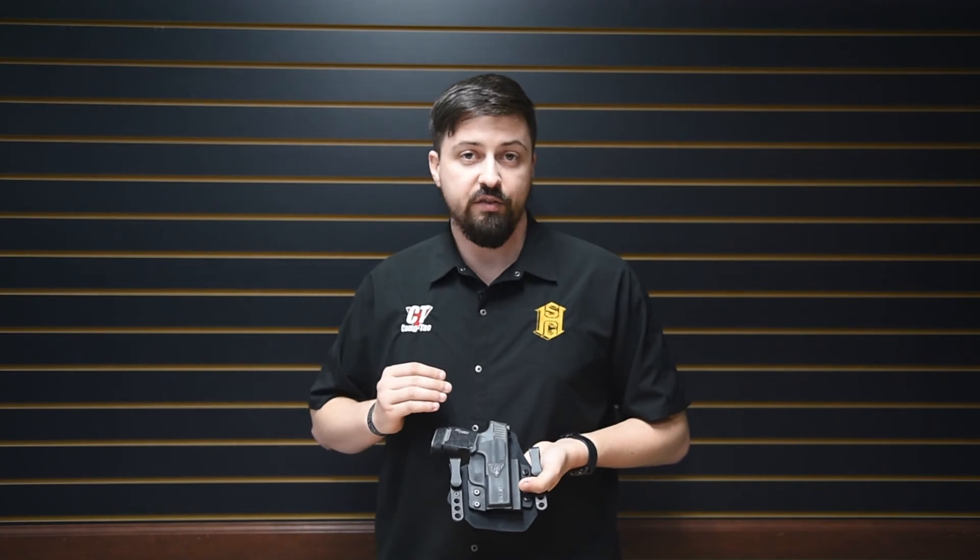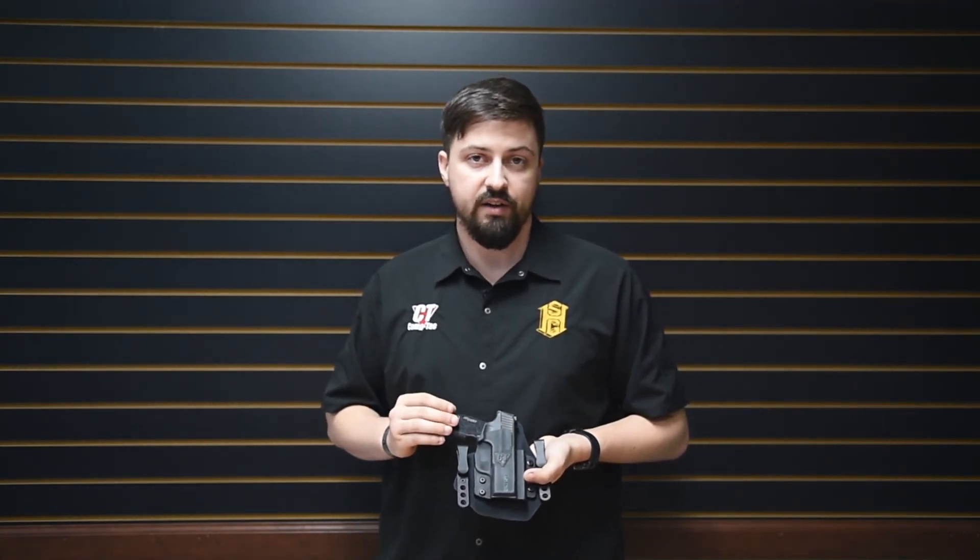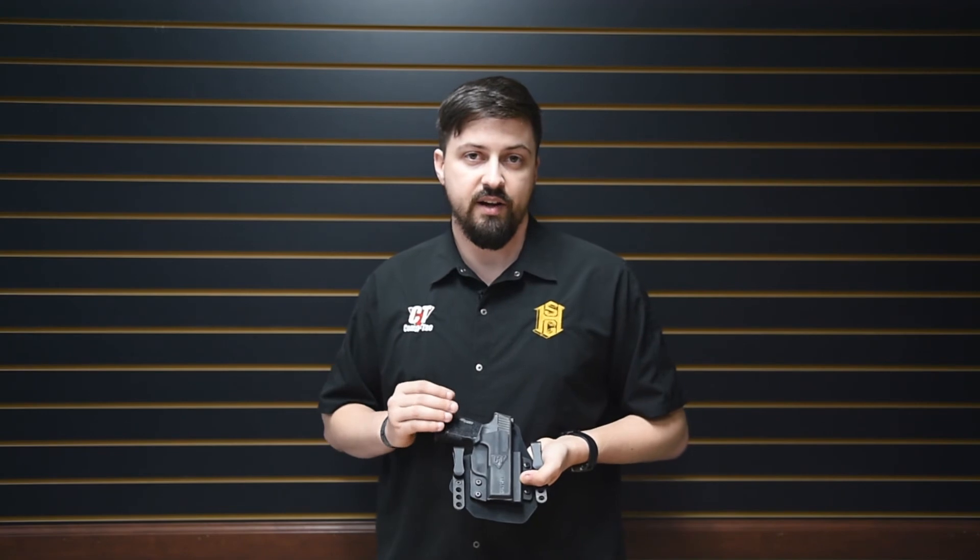So again, that's the SportTac IWB holster available at CompTac — you can find it at comp-tac.com. Thanks for watching and stay safe out there.